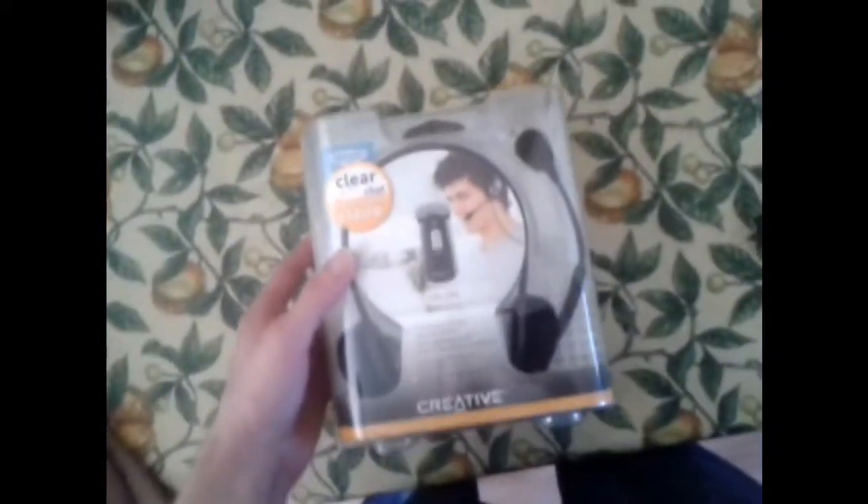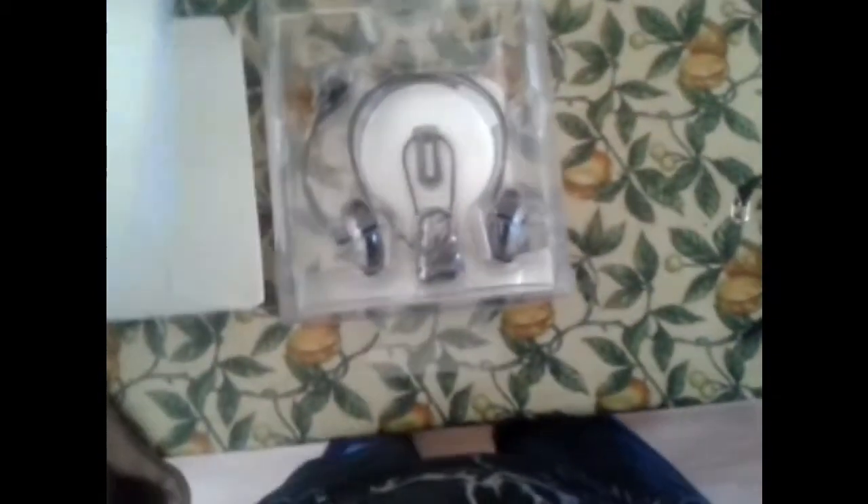So I shall go ahead and start unboxing it. Just taking the back off — looks like there are instructions on the top. Oh, that's a lot of packaging — right, another bit of packaging.